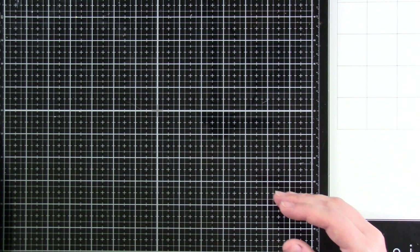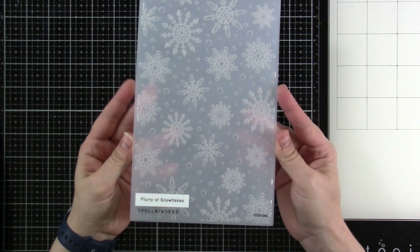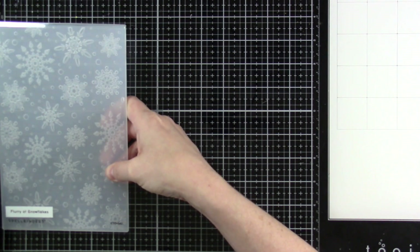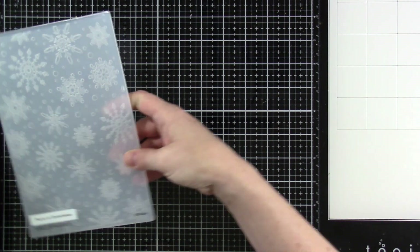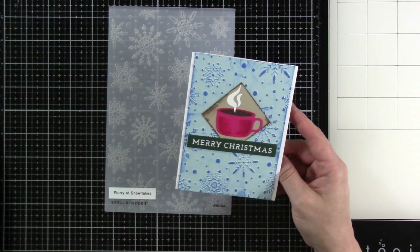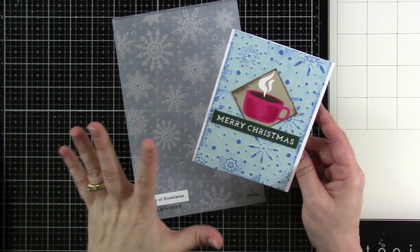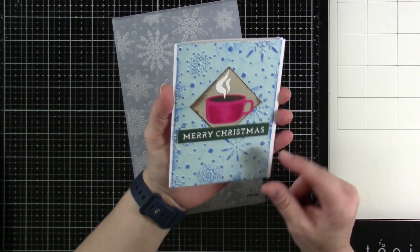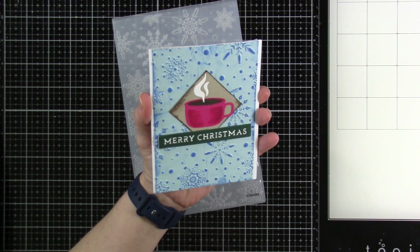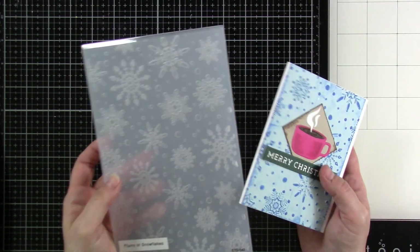Then I've got — I love these giant embossing folders. This one's the Flurry of Snowflakes, and these measure like eight and three-quarters by almost five and three-quarters inches. So you can make big cards with this. I made a smaller card this time and combined it with the older motorhome or little camper set. I embossed on the paper and then just rubbed an ink pad over the top of it to make that pop a little bit. I love how that turned out, and I love that it's snowflakes — so obviously it could be Christmas or just winter.